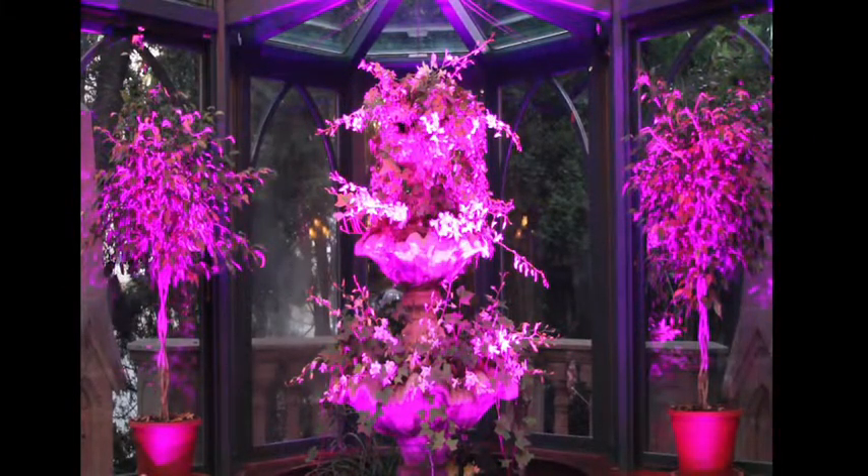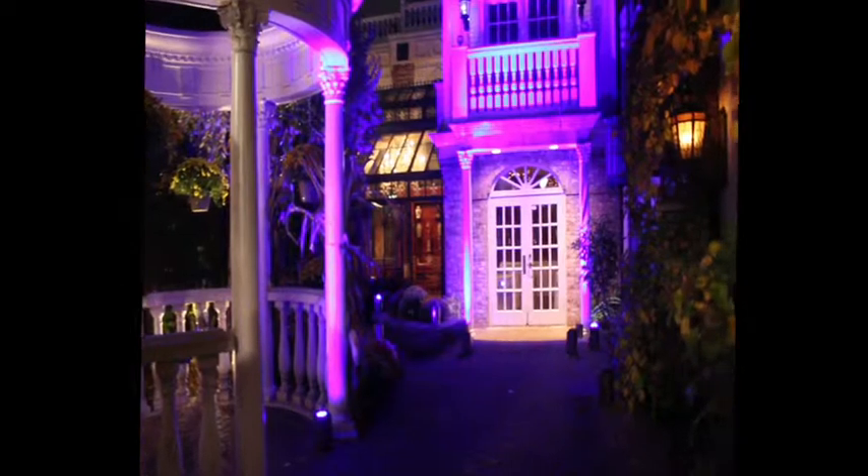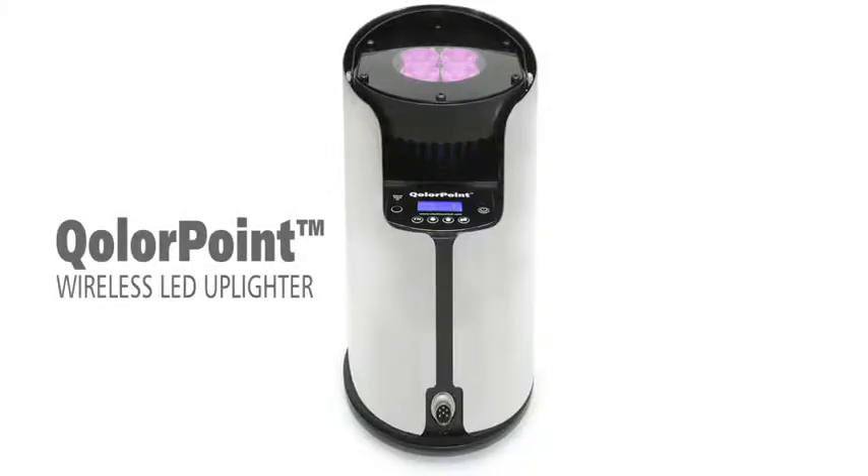City Theatrical is pleased to present the featured product from our premier line of LED event lighting fixtures: the ColorPoint Wireless LED Uplighter.